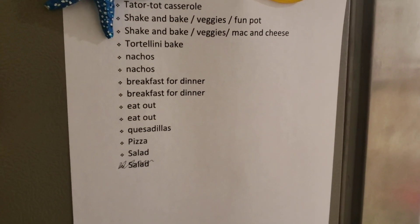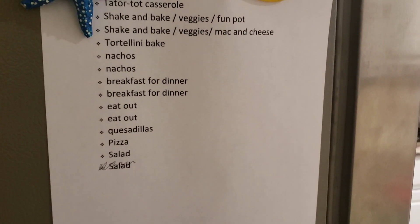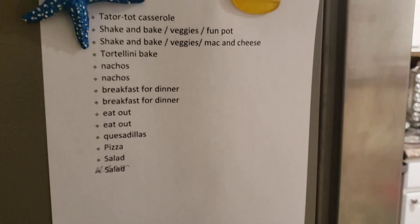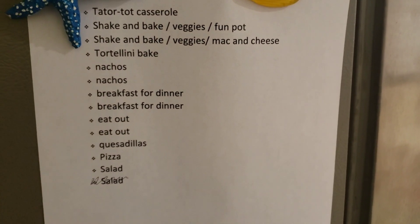I just showed you guys my meal plan that I typed up on my grocery haul video. If you guys haven't watched that, definitely go check it out. Sorry, I'm beside the dryer so it's a little bit loud, but here's a list of what we're looking at to make for dinners this week. And tonight I'm doing salad.